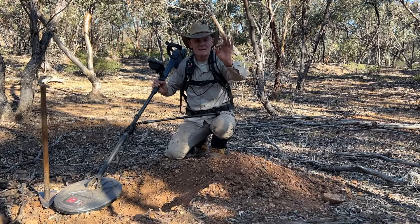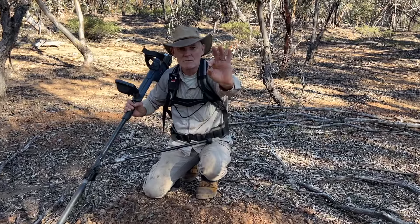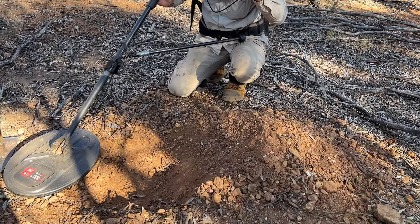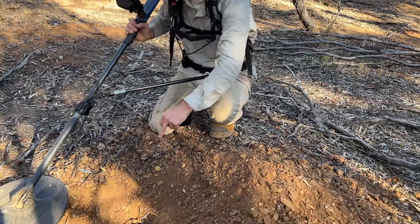We got here yesterday and I've been working the mullock heaps here. I've just picked up this beautiful three-gram nugget — it's the dirtiest, ugliest looking nugget you've ever seen, covered in a layer of iron oxide, but there's about three or four grams of gold there, straight out of the red clay.